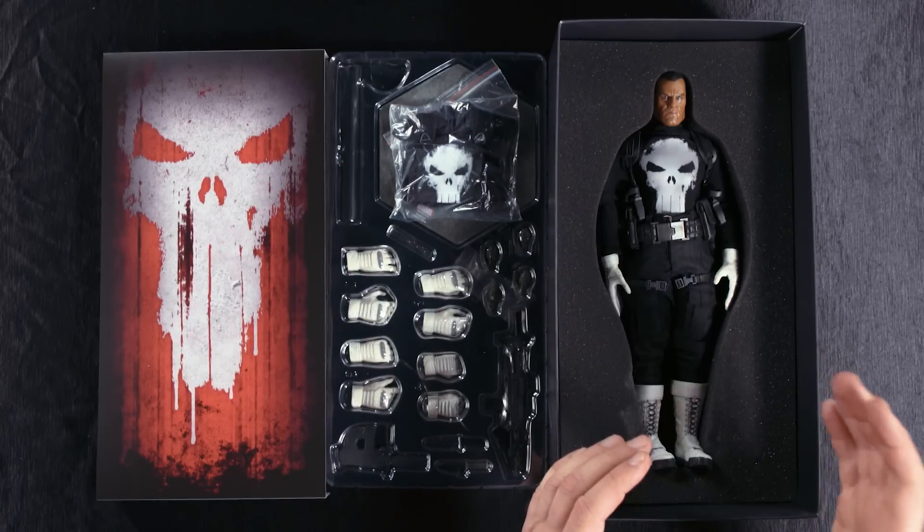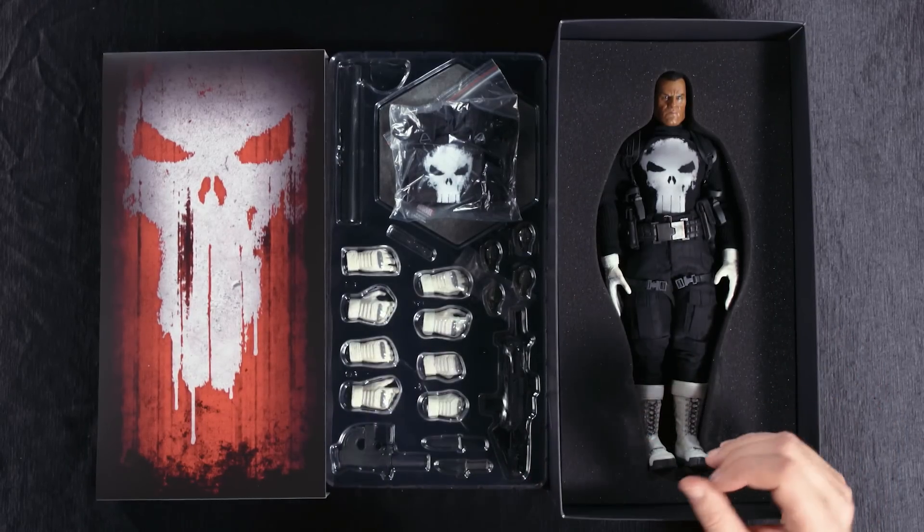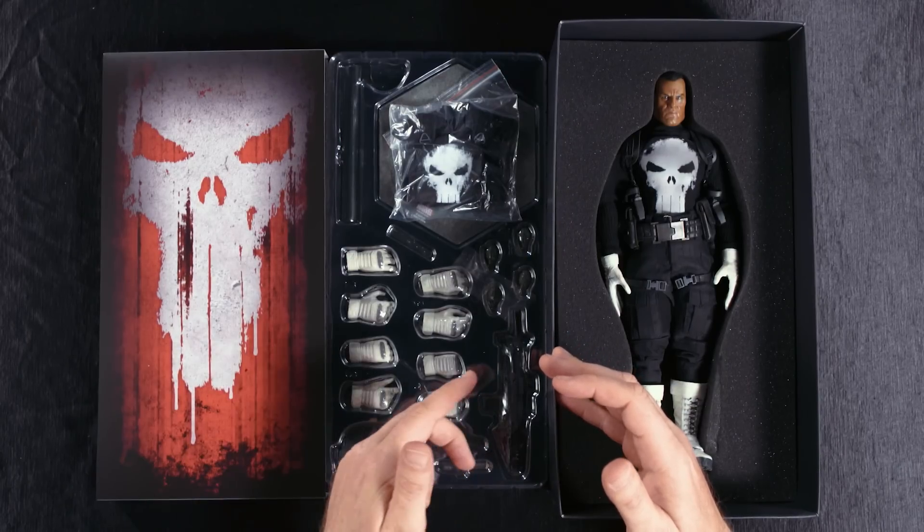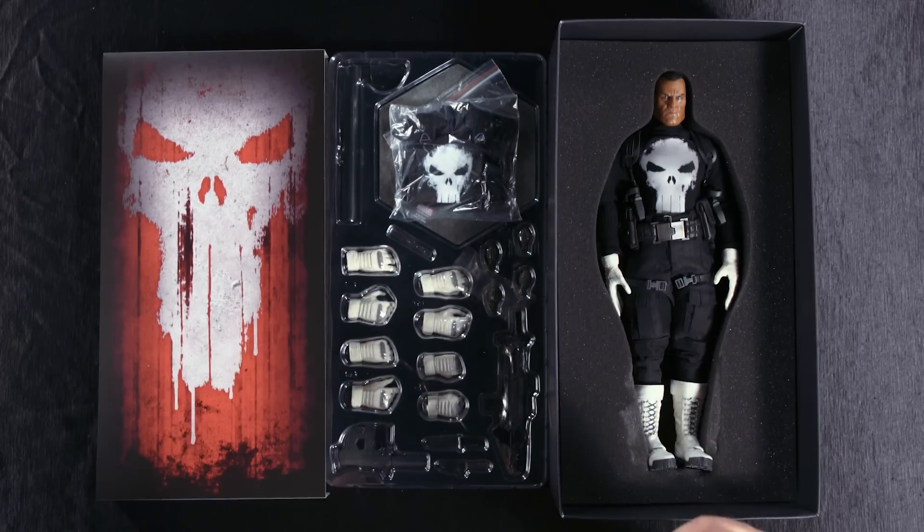Here it is — the Punisher 1/6 scale figure from Sideshow. It comes with so many accessories, but for our purposes we're only going to need the submachine gun, a couple of hand grenades, and the bulletproof vest. Let's go.